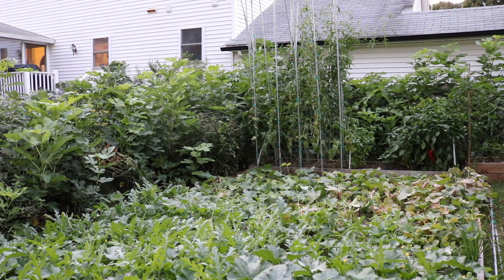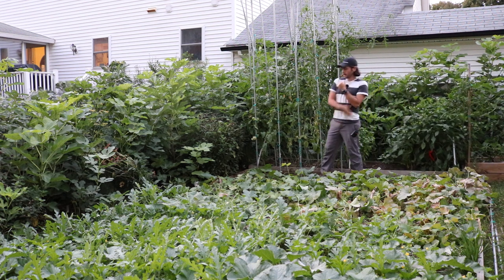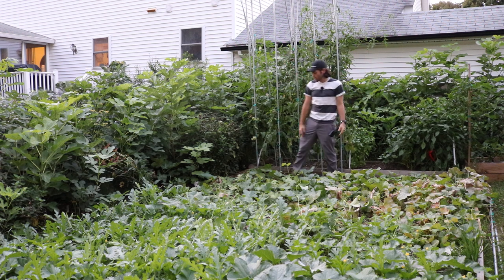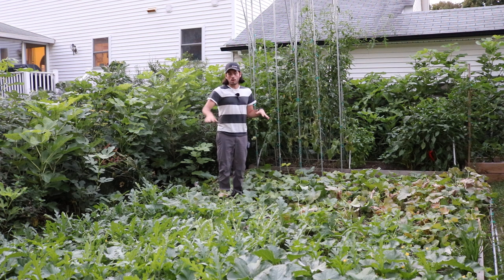This is Ross. I want to talk to you guys about the figs today because we now actually have a view into the in-ground figs. I had taken out the corn that was here where the summer garden was, and it was 10 feet tall. It was really blocking the view on most of not only the garden but also the fig trees.